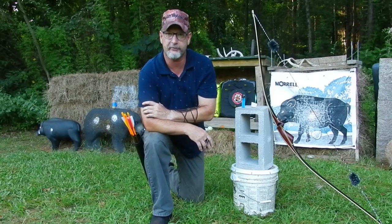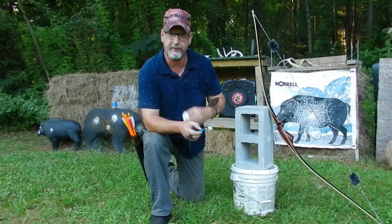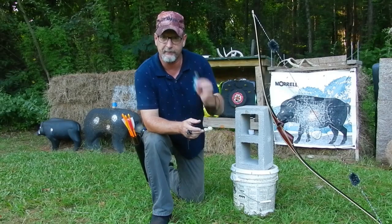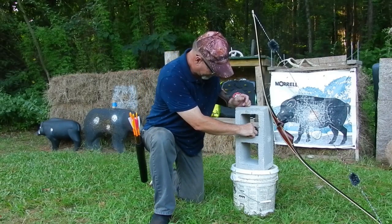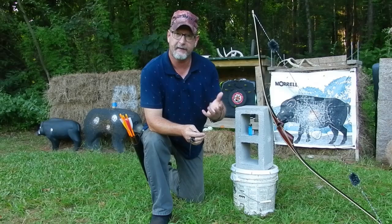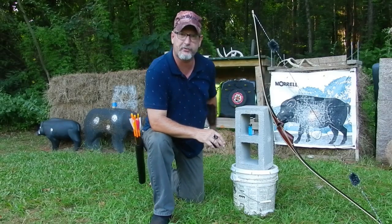This is a trick shot I saw on another YouTube channel. Basically what you need is a cinder block, a candle, and a lighter. The whole concept is you take your candle and set it inside the cinder block, light the candle, set your lighter in front of it like this. Then you step off 20 yards, shoot the lighter, and if you shoot the lighter it breaks — the lighter fluid hits the candle and makes a nice explosion in the back.